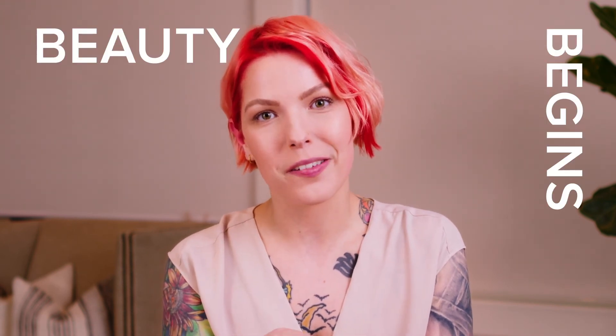I am so glad I now know what a scrub can and should be, and that's why Paula's Choice is my choice.